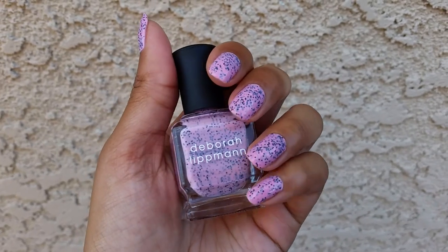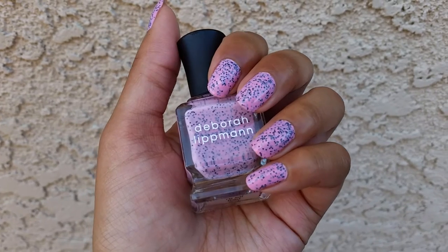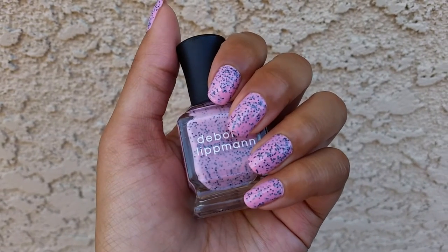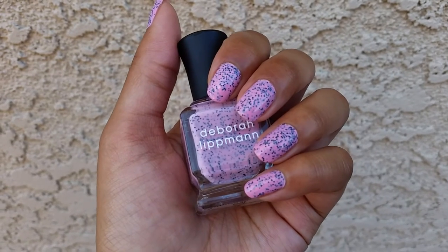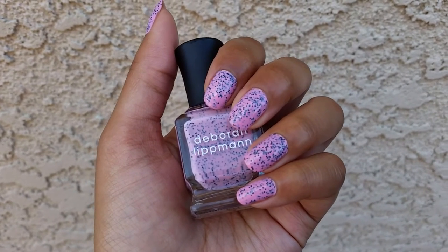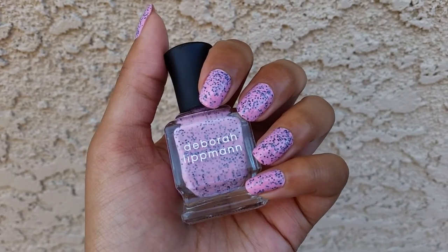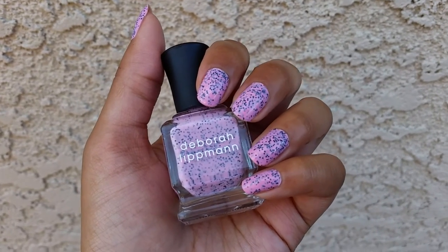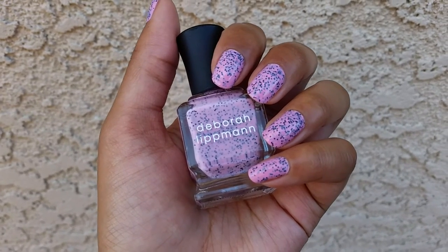This did have a little bit of a sheer formula, but I didn't find it was a particularly difficult formula. Even though it was on the thinner side and I did have to do three coats for complete opacity, it was pretty smooth — the coats were pretty even. Dry time was actually pretty good; sometimes with milky glitters they can dry really quickly or pretty slowly, but this one dried on the quicker side, so I had no problems with the three coats.